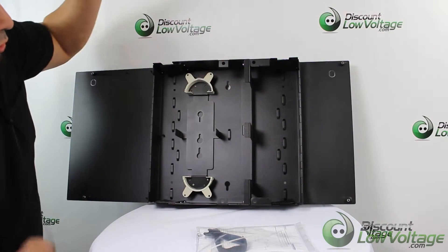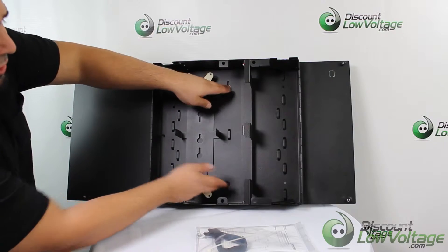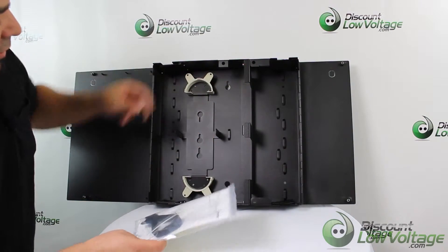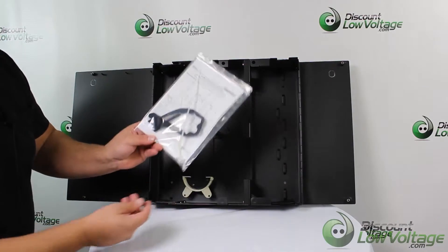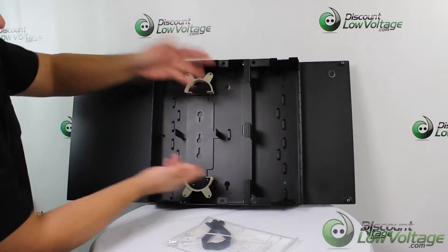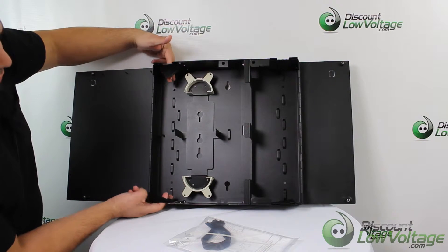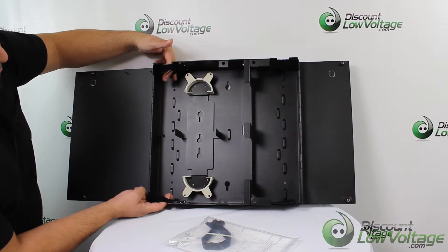For mounting, you have two holes right here in the center and four other holes on the corners. Four screws are included for that, but you're probably going to want to use some drywall anchors — those aren't included.